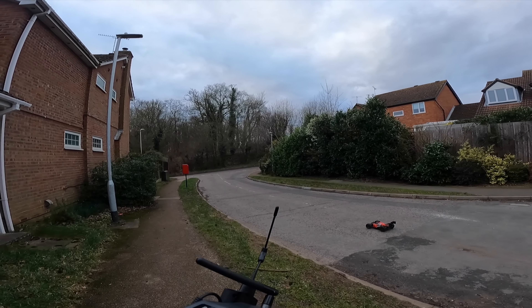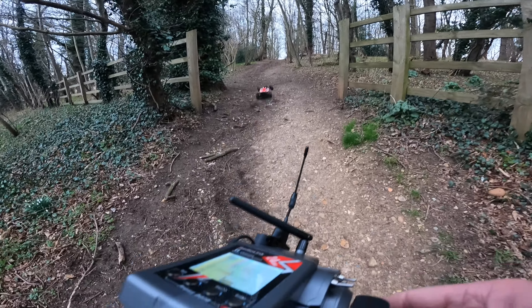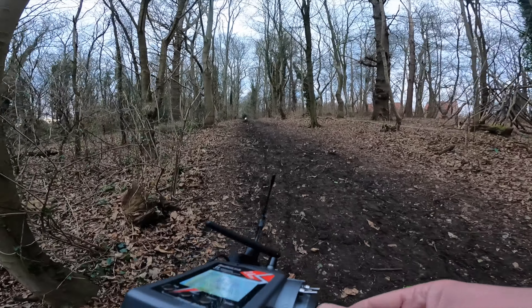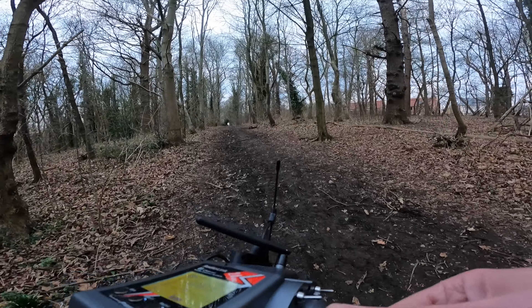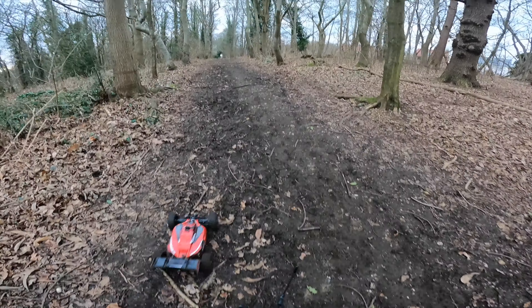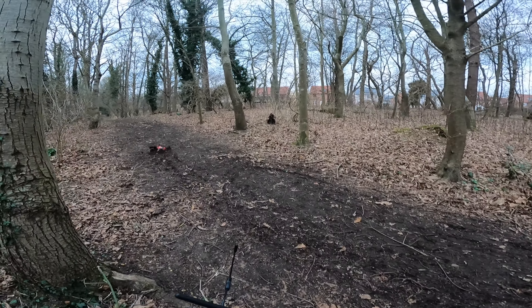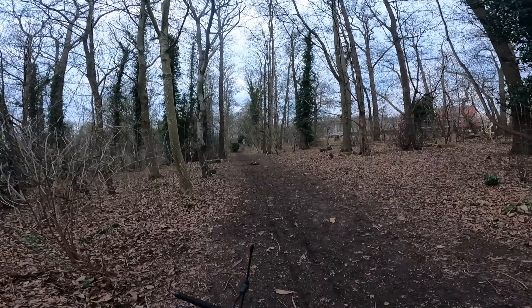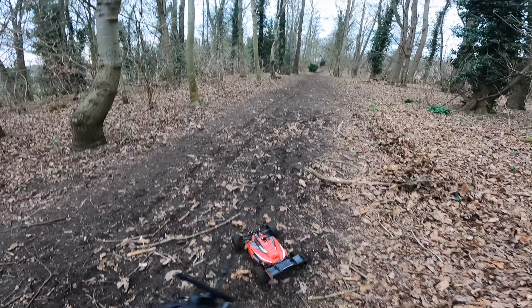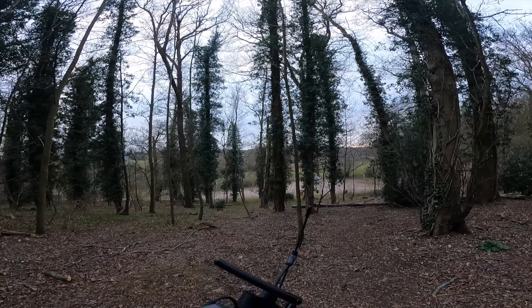It actually stays more upright on 3S. Kicking some dirt - it's good, now it's starting to dry out. It's pretty cool carving up all this stuff around here.